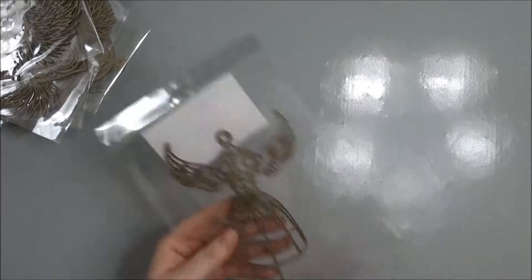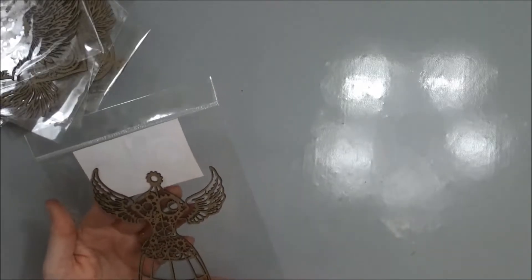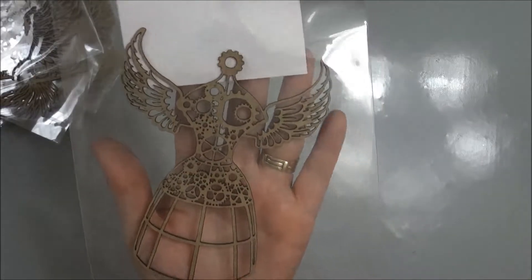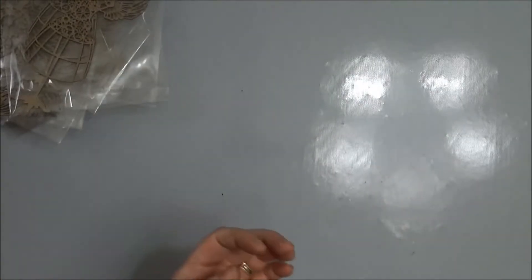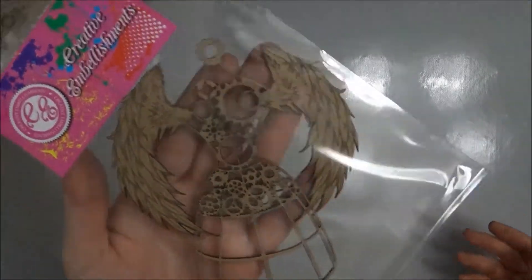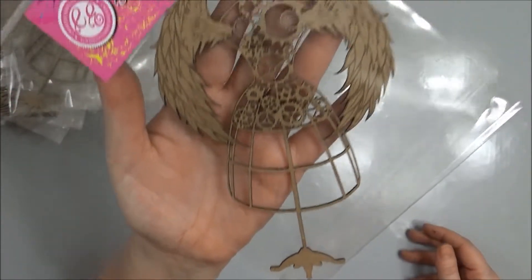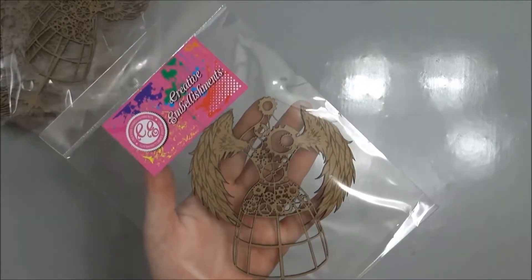Then I got some dress forms. This is steampunk dress form two and I got two of those, and this is steampunk dress form one. I also got two of those, and then I picked up these oval frames.